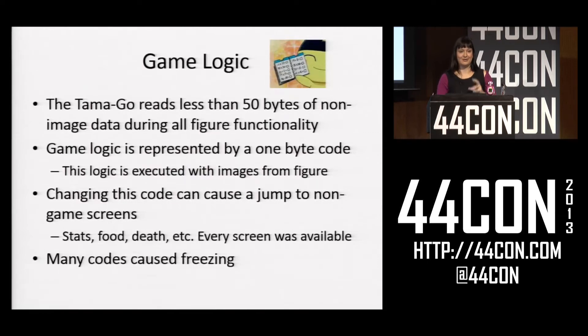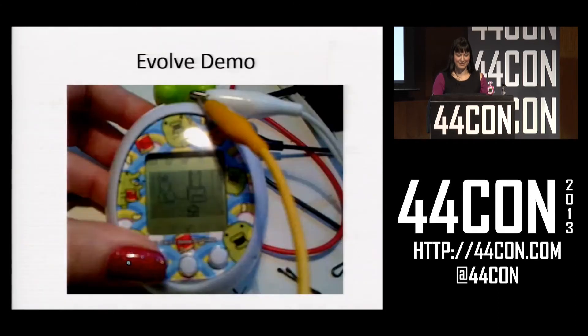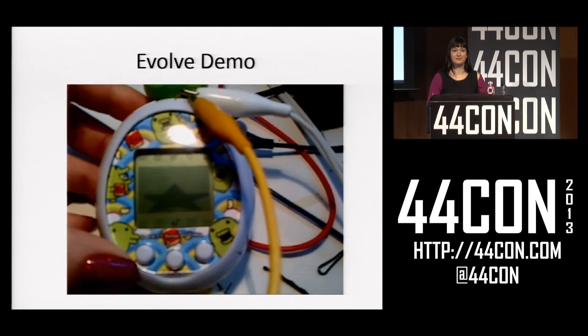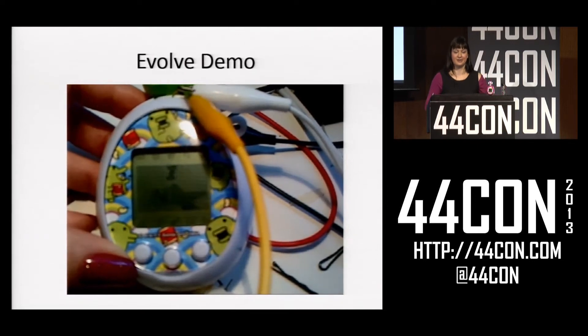What was more interesting was that if I jumped to an invalid code, the Tamagotchi would quite often just freeze and require a reset, but I didn't quite know what this meant yet. Here's one example of what I could do with this — using an invalid code to make my Tamagotchi evolve or grow bigger.